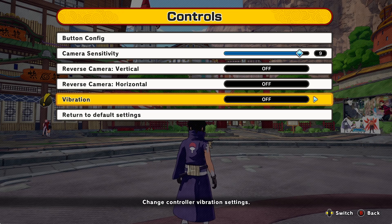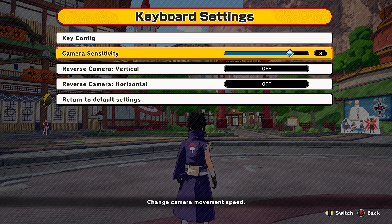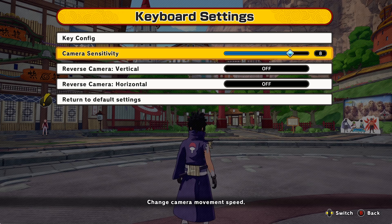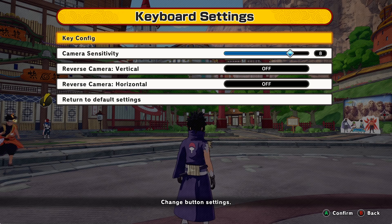For keyboard settings, I don't really know much about this since I use a controller, even on PC. But like I said, change your camera sensitivity and raise it up. I don't know about the key configurations, so PC players, let me know about this in the comments.